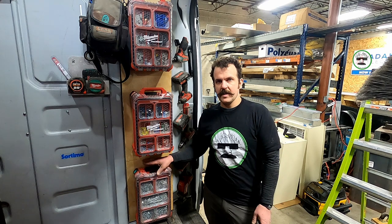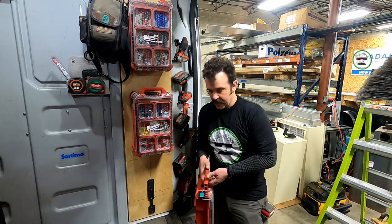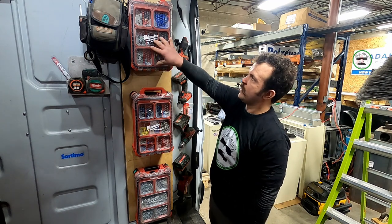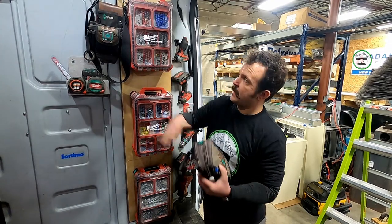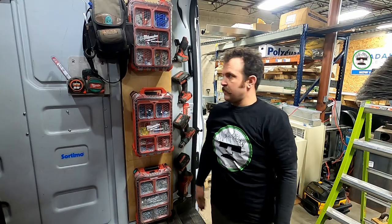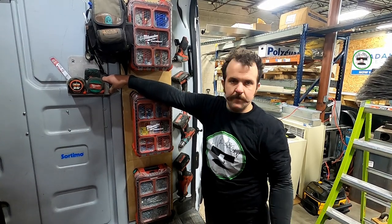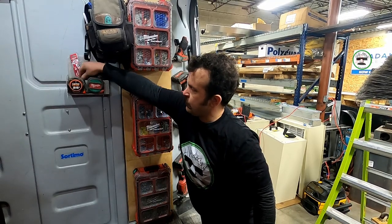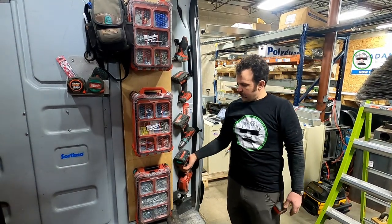In the side door, things I need frequently that I don't want to climb into the truck to grab: my screw tray on a Kaizen bracket — nice and secure — a first-aid kit, crimp-on wire terminals, more wiring stuff, and my Veto bag for my multimeter and another Veto tool pouch, so I can come out to the van and grab those without climbing in. This is also extra storage for incidental parts: tape measures, a battery that just came off the charger, sawzall blades — they just sit in that little bin attached to the back of the shelf.